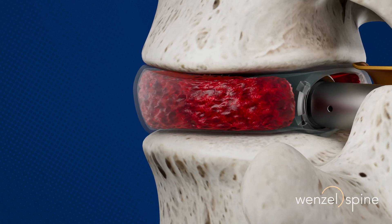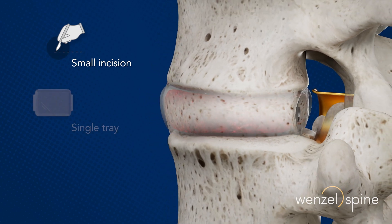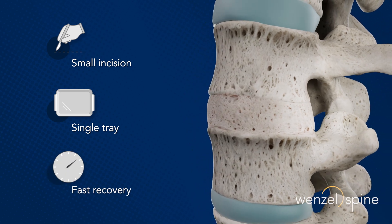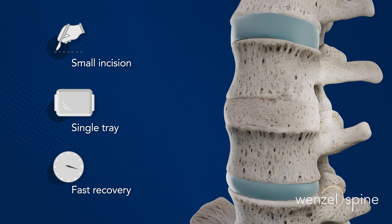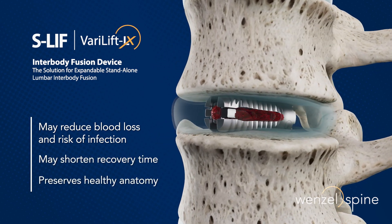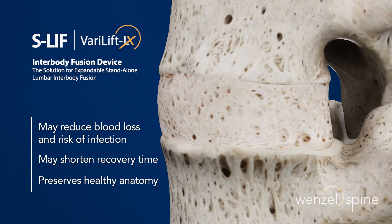Proper sizing of the expanded Verilift LX device provides immediate stabilization of the segment without the use of additional hardware. For the right patients, this streamlined approach provides strong, comparable fusion rates. The S-LIF is a least invasive alternative to traditional lumbar fusion constructs and is an ideal solution for an outpatient procedure.